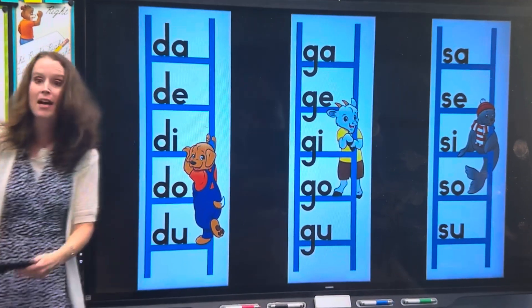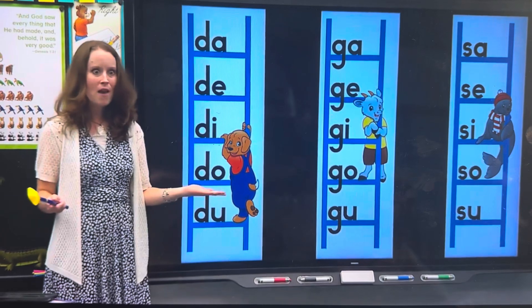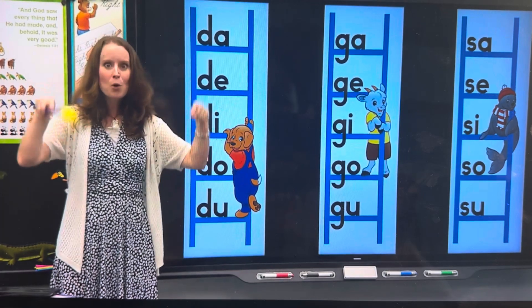Add a vowel to the end to make a blend. Students watching, you'll be ready to blend right along with us. Remember, Benjamin, a blend doesn't make sense, but it's the start of a word, and that's what we want to do — be word readers.